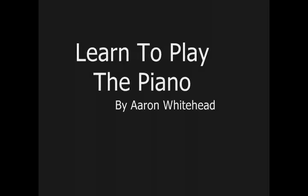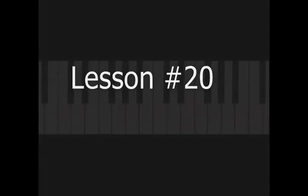Hey everybody, this is Aaron Whitehead. Welcome to Learn to Play the Piano. This is lesson number 20 in a series of short lessons. In this video, we'll focus on using music notation to learn a song. In our last video, we learned what to do with our right and left hand if we're going to sing the song Amazing Grace.